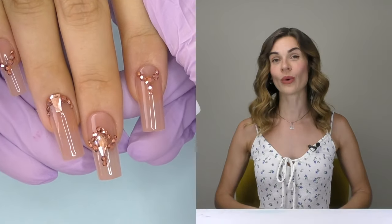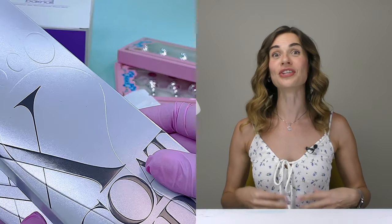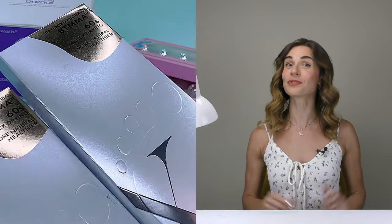Self-gel tips once made a revolution in the nail industry because now you can have pretty nail extensions within a few minutes. One of my favorite brands, who does one of the best self-gel tips on the market, BTR Box, launched a new product: self-gel tips for toes.